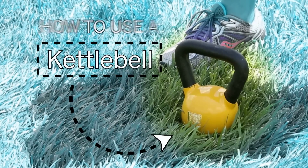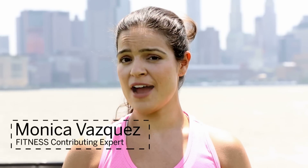Here I'll show you a couple of basics on how to use a kettlebell. First we'll talk about racking.